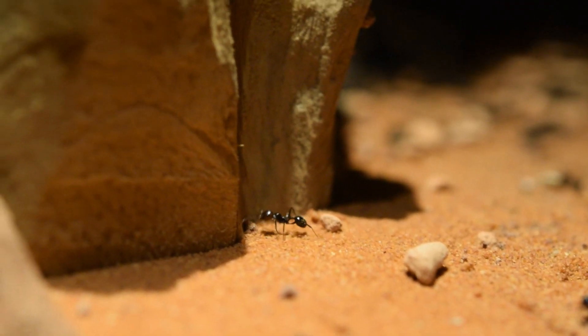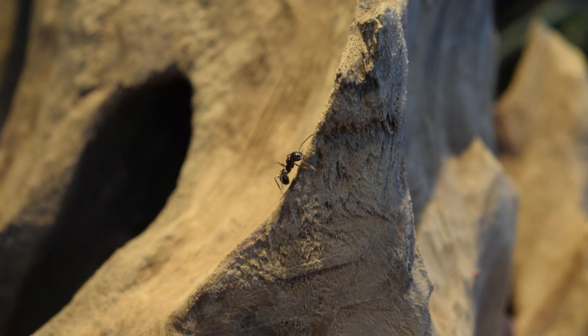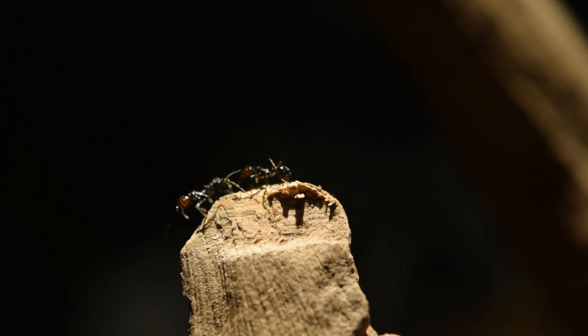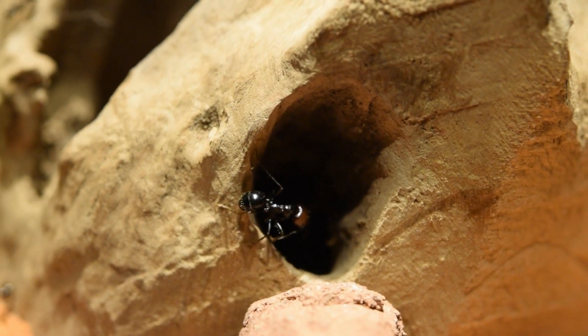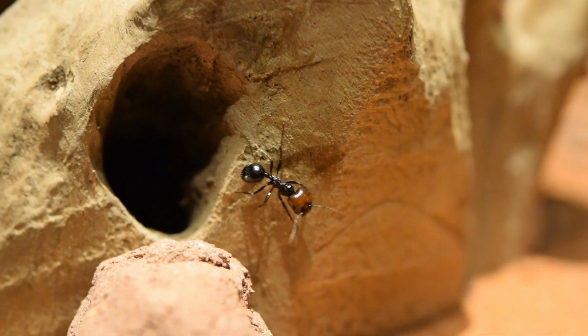Directly from the start the colony went on a crazy expedition exploring every part of their new home. They climbed to great heights and even higher, and kept doing so for the following weeks. I spent hours watching the colony sweep the entire terrain and bringing back food to their nest.